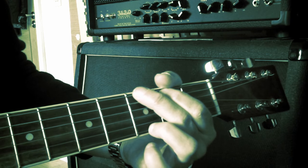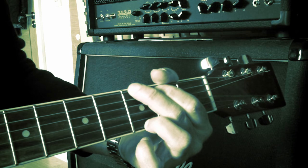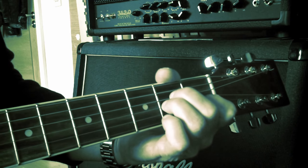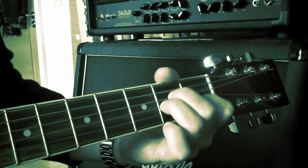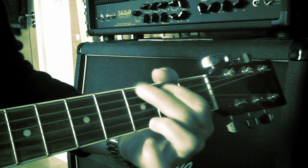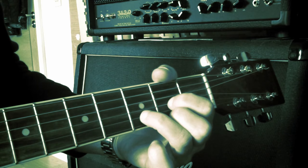First chord sequence: G, D, A minor, G. Second chord sequence: D, C.